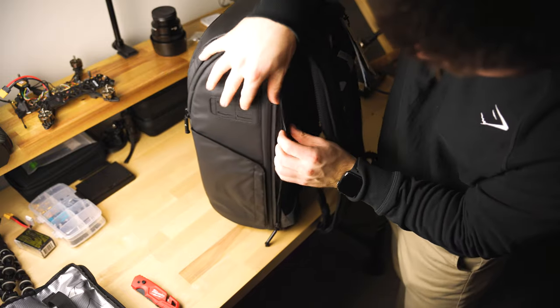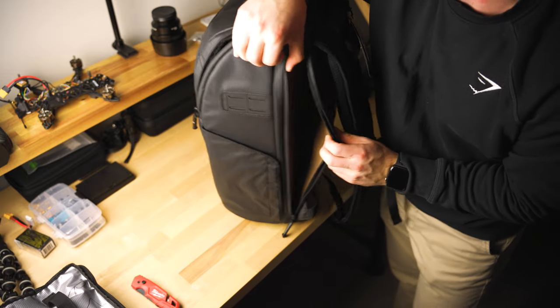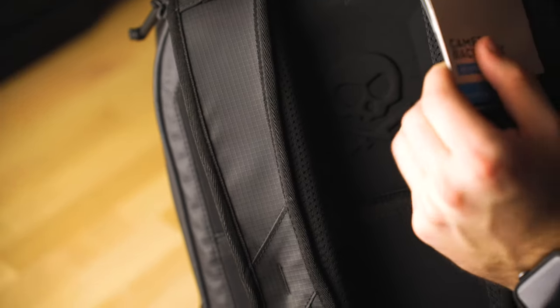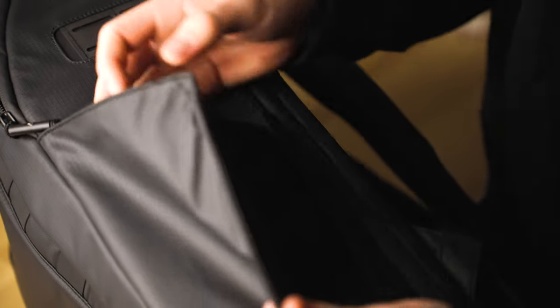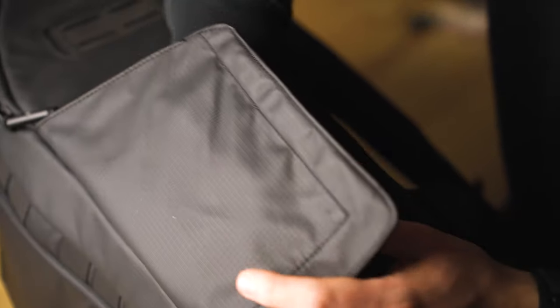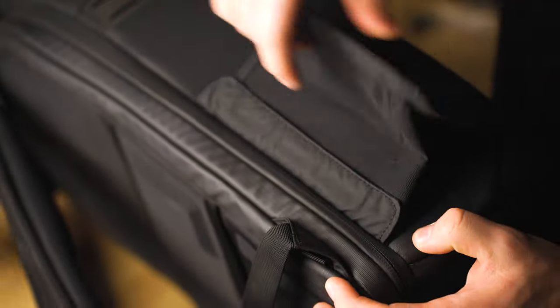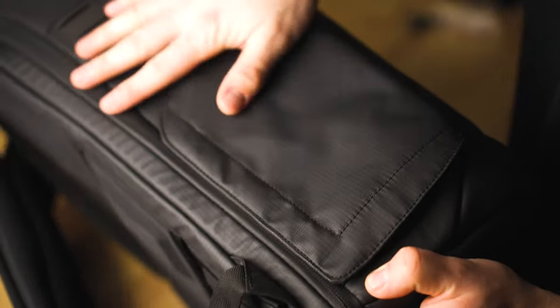And then in here, your stereotypical laptop pouch right here. His logo for these backpacks and everything — so sick, nice and simple. And then you've got flaps where you can put a tripod or a water bottle or whatever, held in by magnets — super easy to use, simple system there.